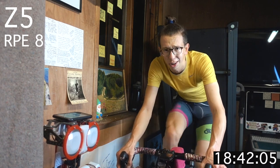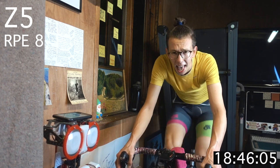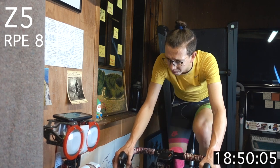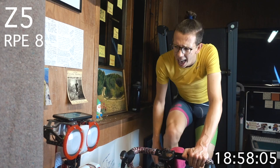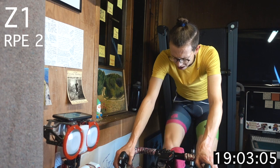Twenty seconds left on the clock. Holding pace. Ten more. Five seconds. Three, two, one — recover. Zone 1. Nice and easy.